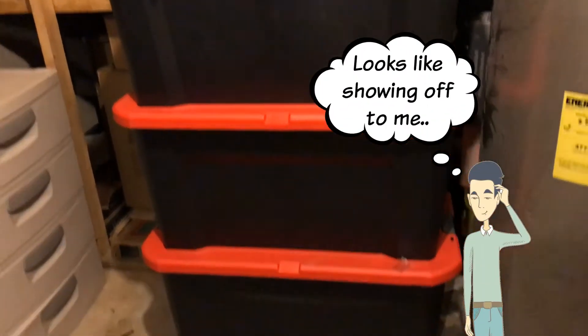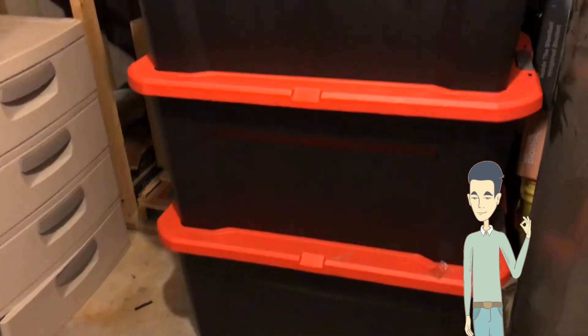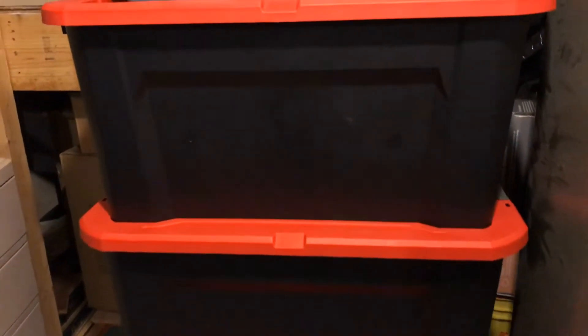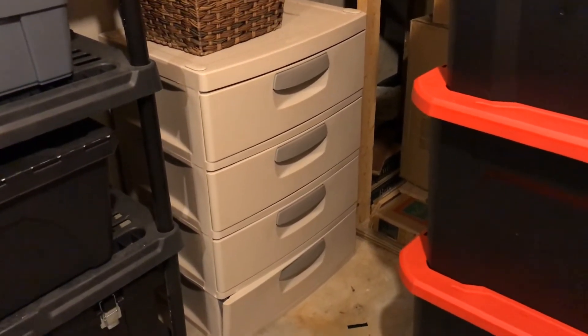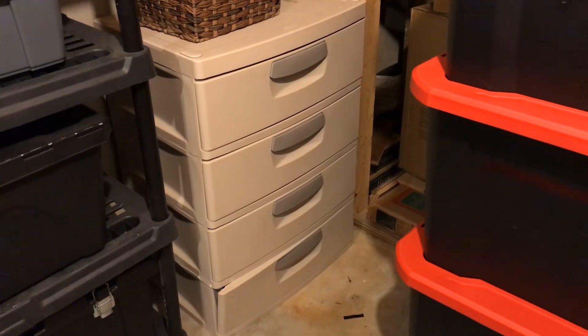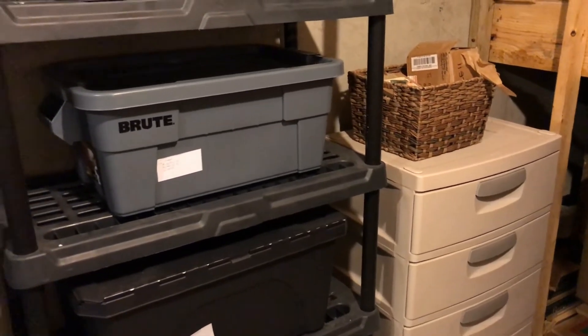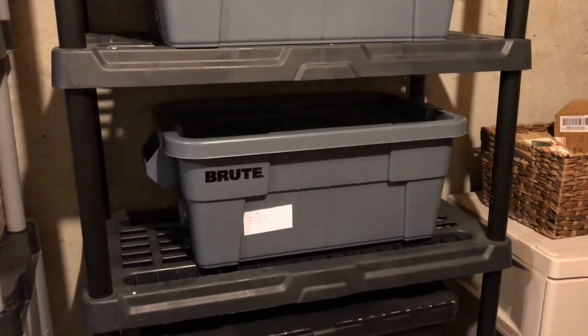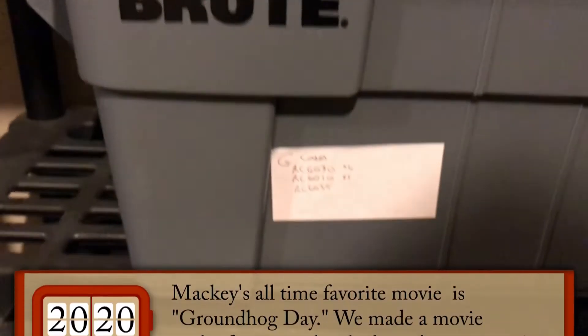The bottom drawer doesn't have flip clocks in it — that's got an old record player and stereo. The next one has flip clock related stuff: not full of flip clocks, but there are some bubble wrap and a lot of manuals and things like that. I got into this years ago when I started restoring clocks and making some money off of it — not a lot, it's hard to make money off of it.